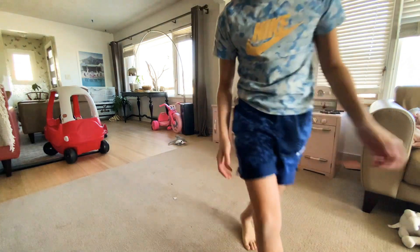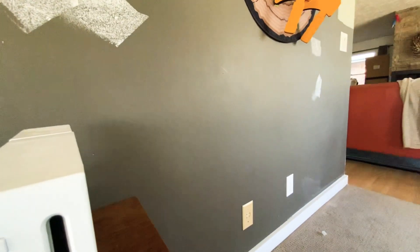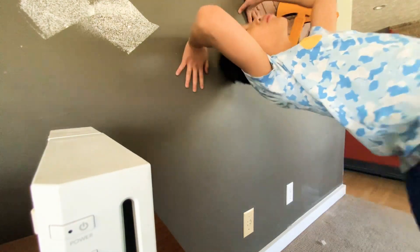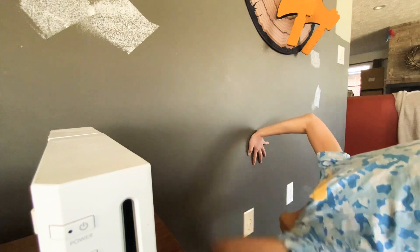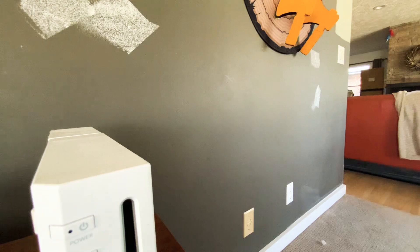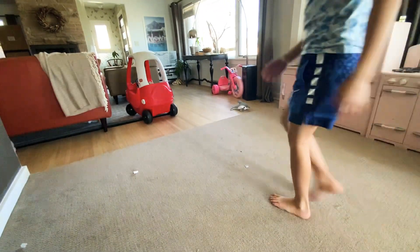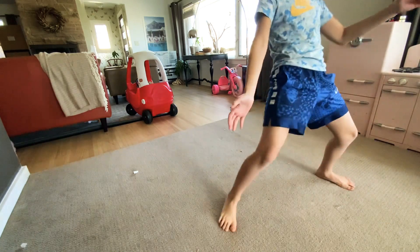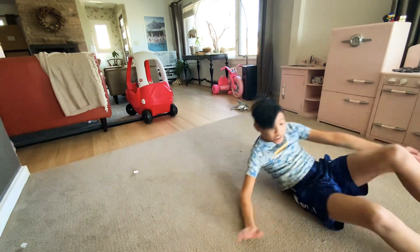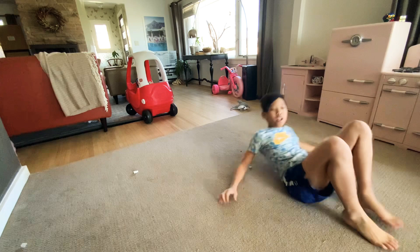So to walk down into a bridge, you might want to learn this. So to walk down in a bridge, just get your hands, go to the wall, and just go like that. And then you can just go up like that. And then hopefully you can do it right here. So just bend over, like that.